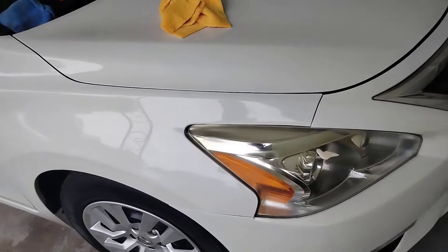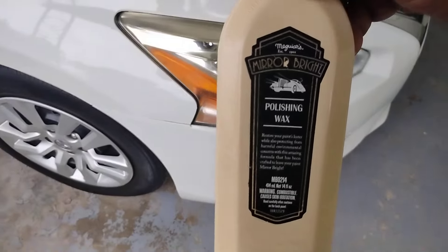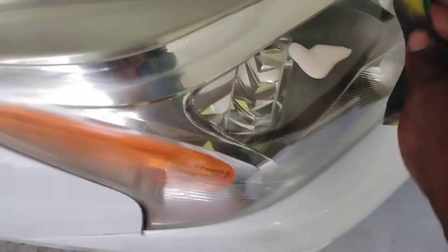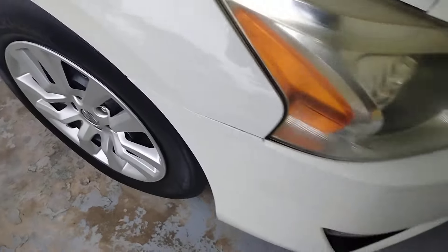It doesn't take a whole lot of product — just a little bit of Meguiar's polishing wax. Work that in right there, that's all it takes. Let's go ahead and buff that right back off. That's all you gotta do.